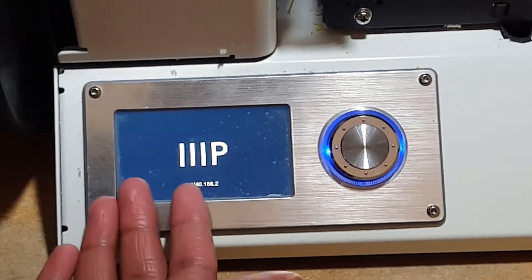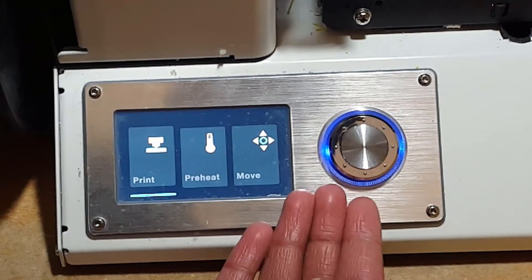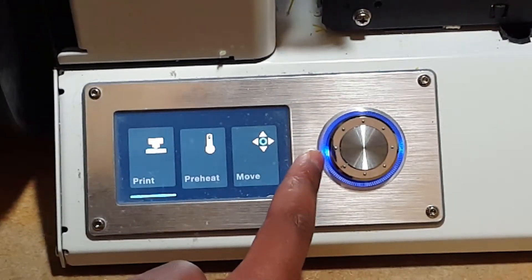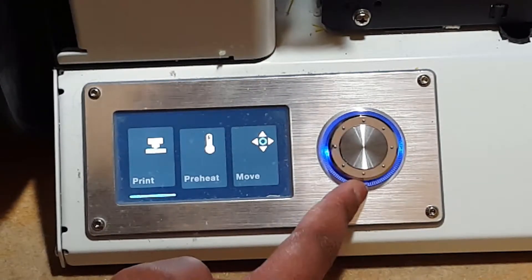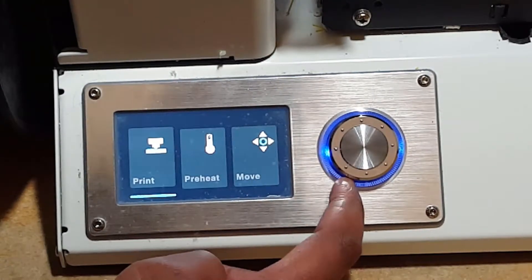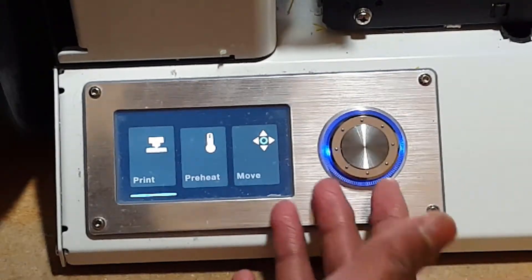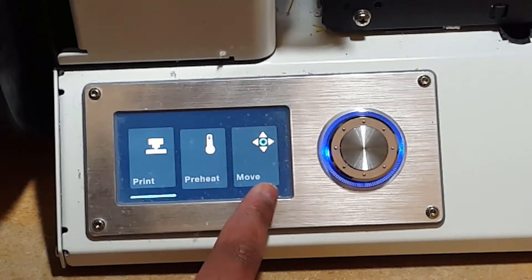When you turn on your printer you'll be greeted with the logo, all the menus, and a light ring around the nozzle. If you look closely it's just two LEDs with a little glowing piece of plastic around them to give the effect that it's fully glowing, but it's good enough for the price point I got it for.